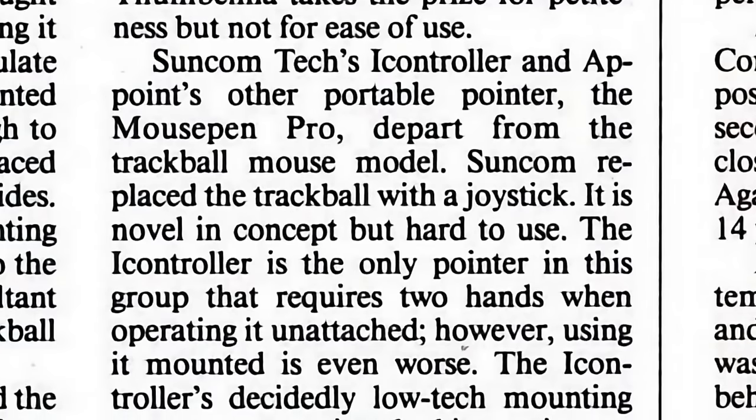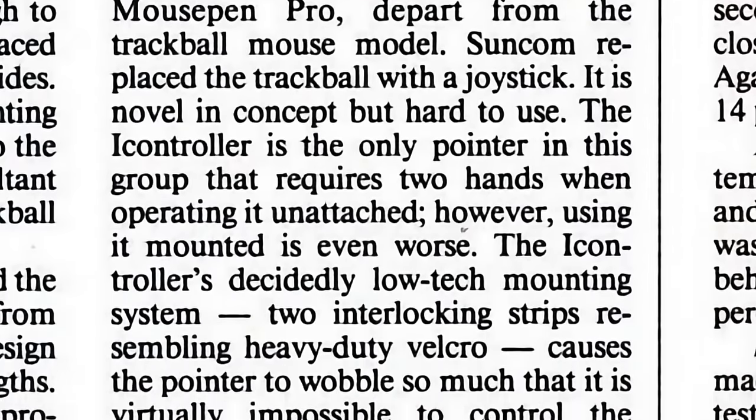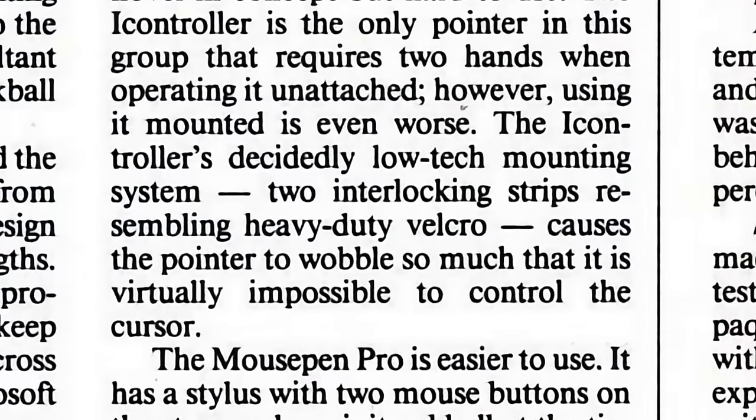Reviewers were not kind, complaining about the absurdity of trying to use it without attaching it to something, and even if you did, how wobbly it ended up being because of that Velcro.